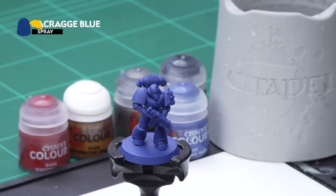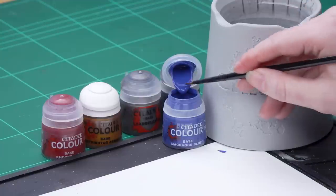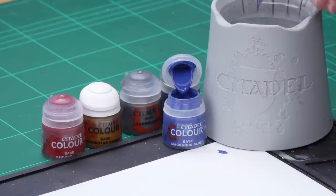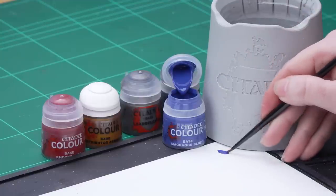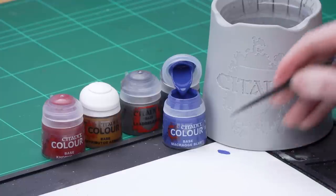The first thing we need to do is undercoat the model, so naturally we're using Macragge Blue for this. After that we're going to apply a thinned-down base coat of Macragge Blue, as it does have a slightly different finish to the spray can and it will just help us if we need to tidy up later. I'm going to take some Macragge Blue onto the palette, thin it down quite a bit, then roll my brush up to a point and apply that all over the miniature.